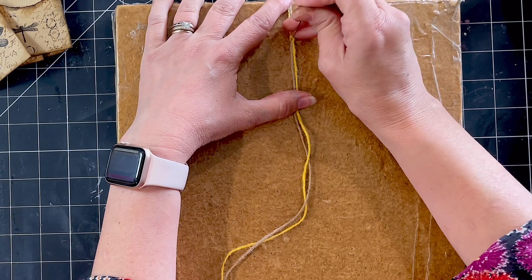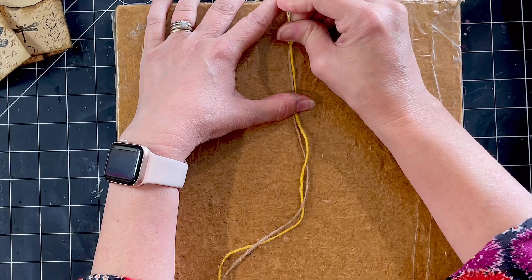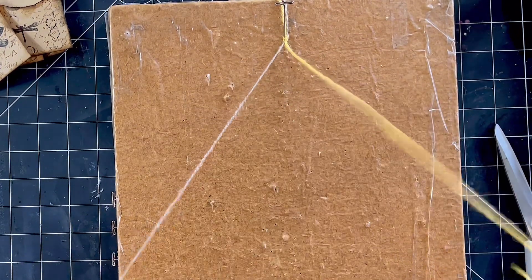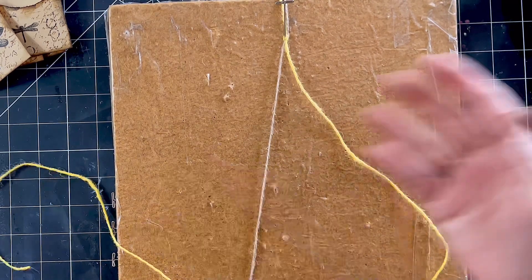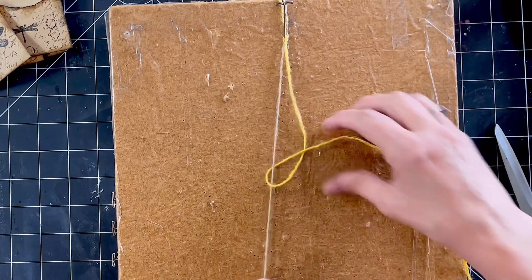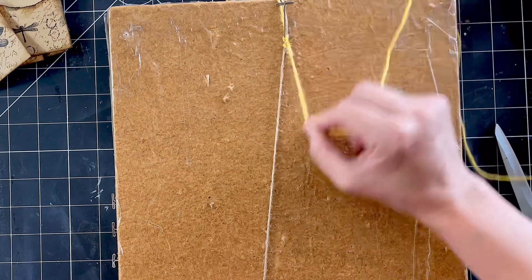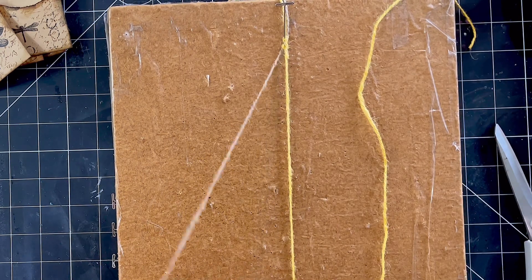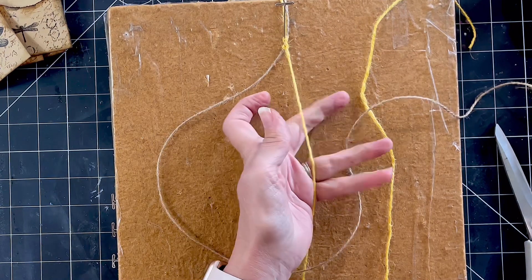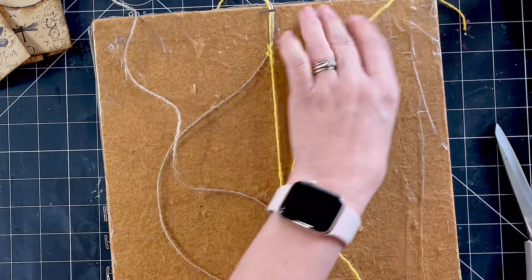I tie a knot in the top and then I just pin it to a corkboard. You can use a bulldog clip, or tie another piece of string around it — any way that you can secure it. One string, hold it tight, and then you loop the other string around it. We'll do that again on the other side. You just keep swapping sides: over and under and up through the loop. Then you just pull it, keeping that other string tight.